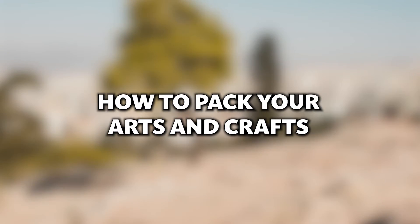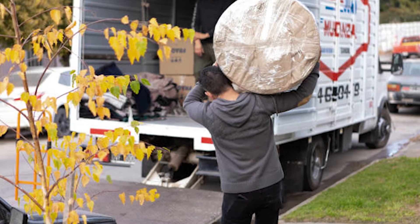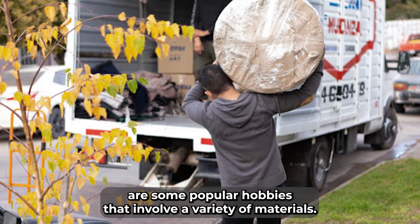How to pack your arts and crafts. Many people have a hobby that involves some arts and crafts. Scrapbooks, card making, candle making, and knitting are some popular hobbies that involve a variety of materials.